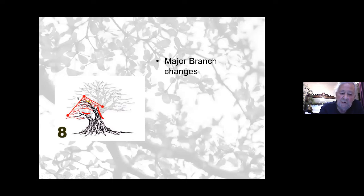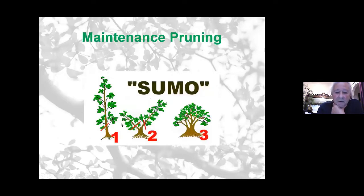Another example shows a tree redesigned as a slanting informal upright style. Sumo trees are created by letting a field-grown tree grow freely for girth, then cutting it down after several years to get new branches coming out. After another couple of years those are cut off and then ramification begins. It is a lengthy process, but you can achieve a quite nice show tree by allowing extended growth followed by drastic pruning and cutting back.